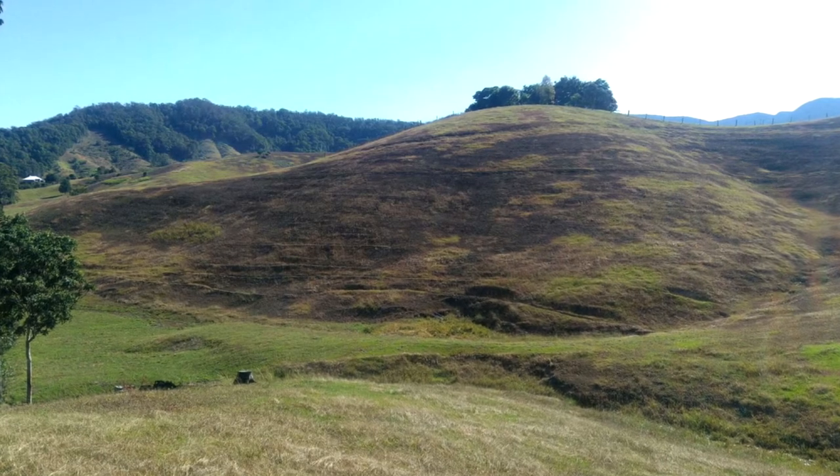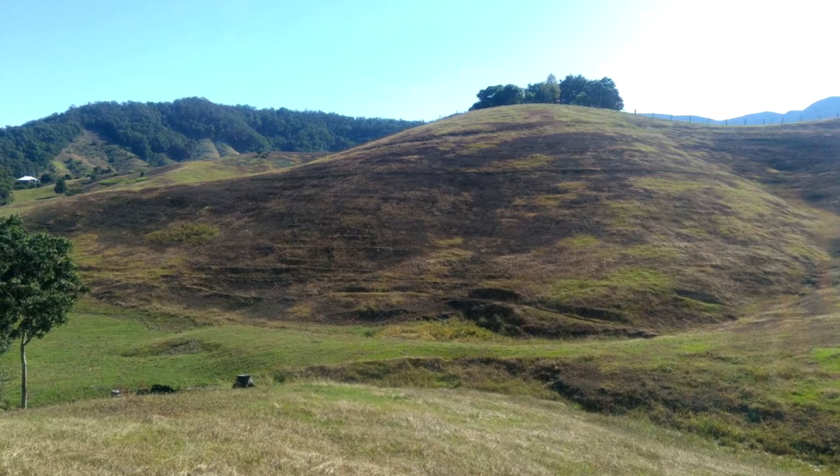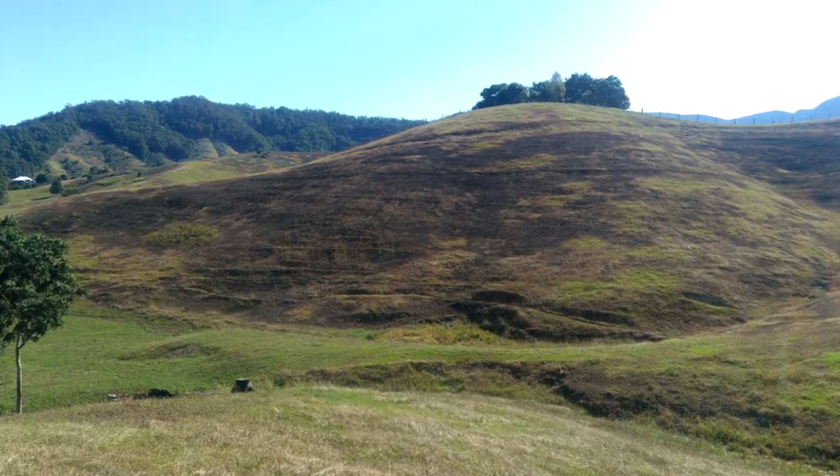Grasses showing symptoms of pasture dieback are often unpalatable to livestock, so they're poorly utilised, and as dieback patches grow and there's a bigger area of dead grasses, there can be significant loss in productivity for producers and carrying capacity for properties.